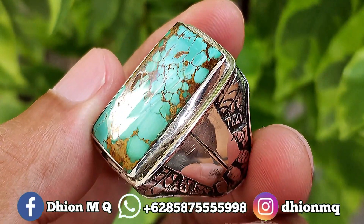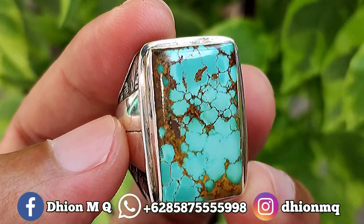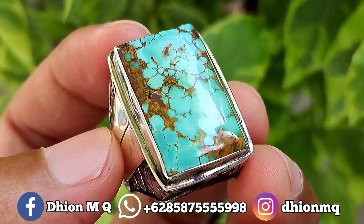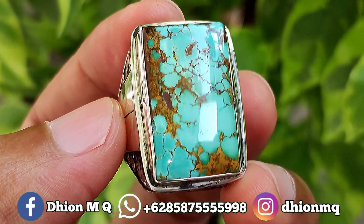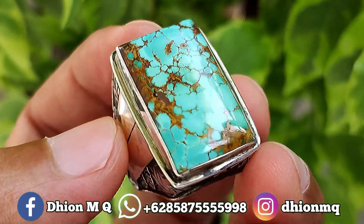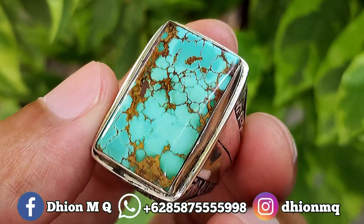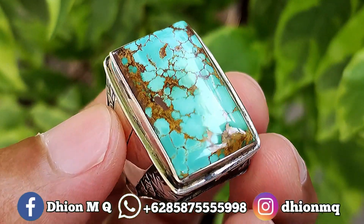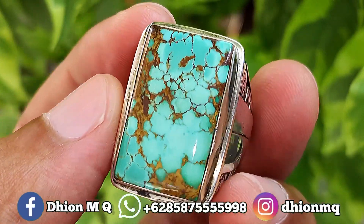Untuk kategori warnanya juga ajib ya, ini warnanya masuk ke hijau, hijaunya hijau toska ya, agak ke toska. Kemudian untuk uratnya ini ceplok, lawasan, urat emas ya, warnanya ini warna urat emas. Kemudian untuk materialnya juga ini mulus, licin dan juga super kinclong ya, tidak ada krek, tidak ada retak-retak sama sekali.